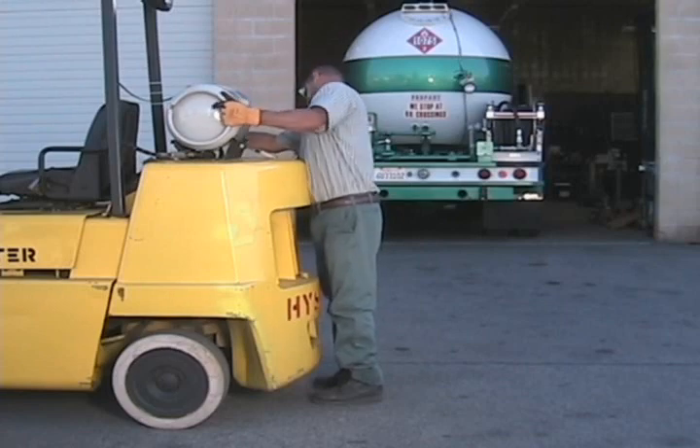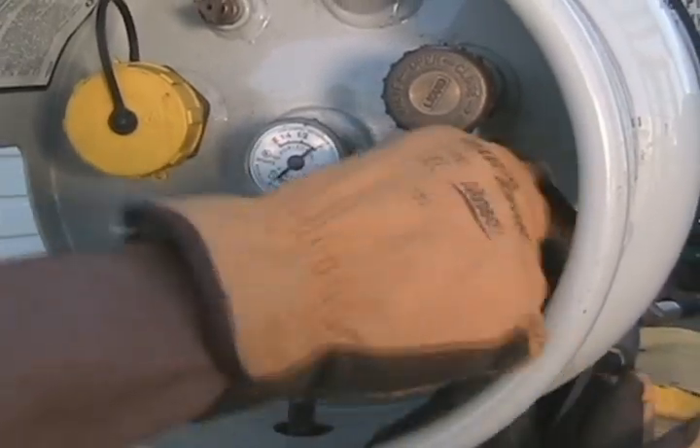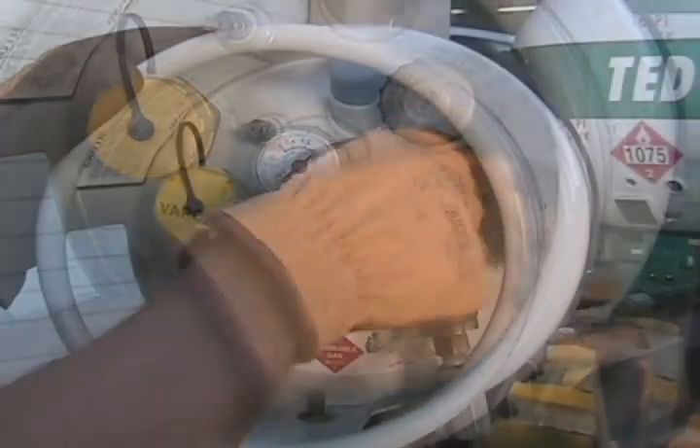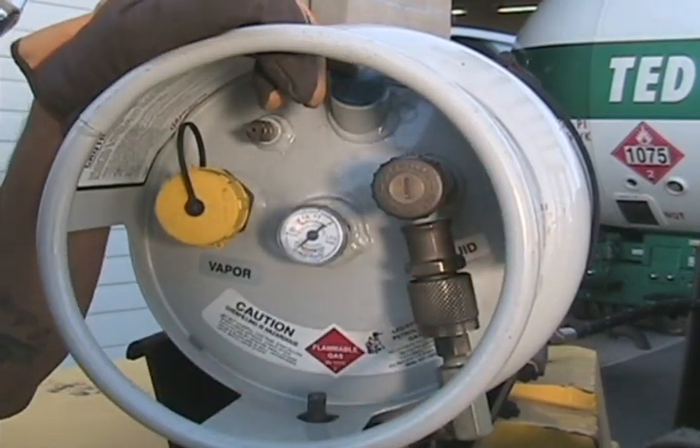Secure the tank to the forklift. Reconnect the fuel line to the service valve and open the service valve when your fuel connection is snug tight. And now you're ready to get back to work. Follow your normal safety procedures when operating your forklift.